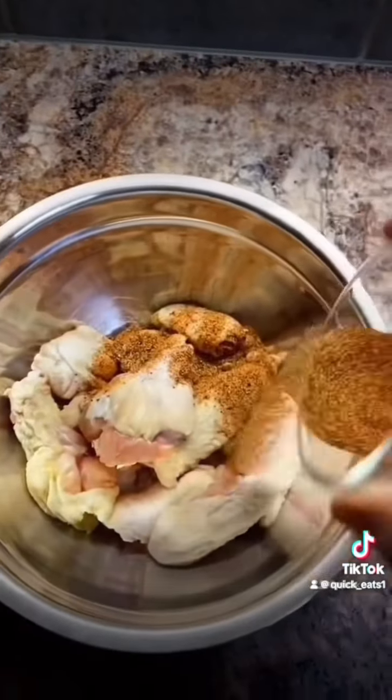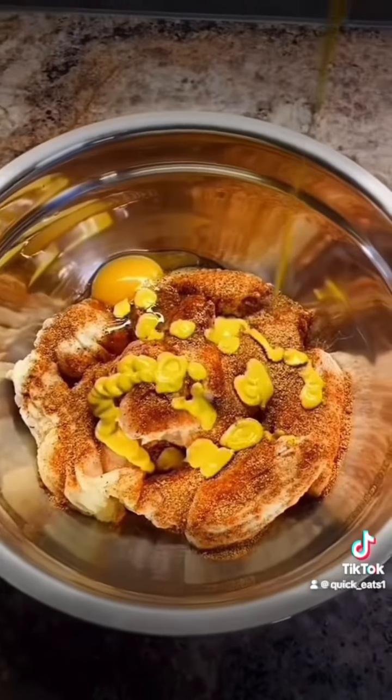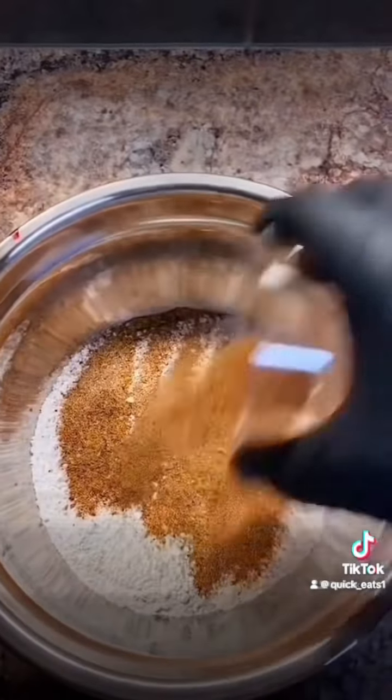Let's make some buffalo chicken wings. First, get a bowl of wings, your seasonings, one egg, and some mustard. Hand mix your wings very well, top it off with some plastic wrap, and set aside in the fridge for 30 minutes to an hour to marinate.